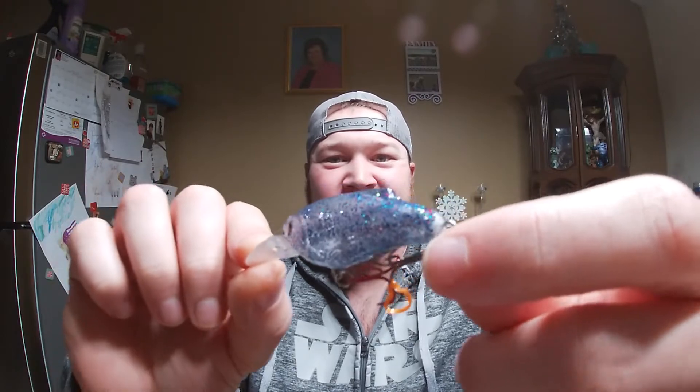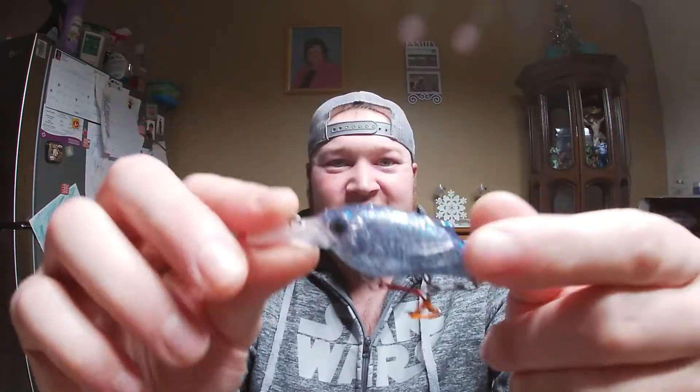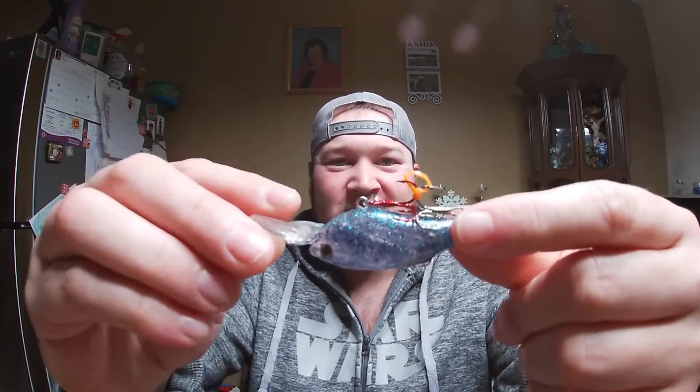I got glitter bombed! This is a little glitter bomb bait, a little diving bait — completely covered in glitter. That is awesome.